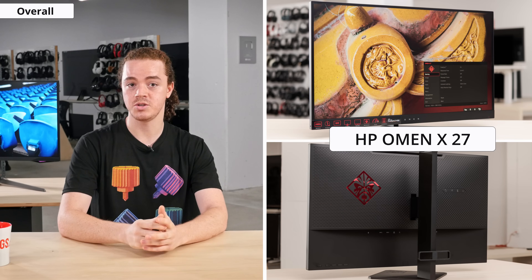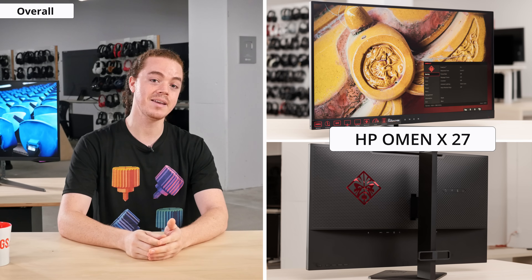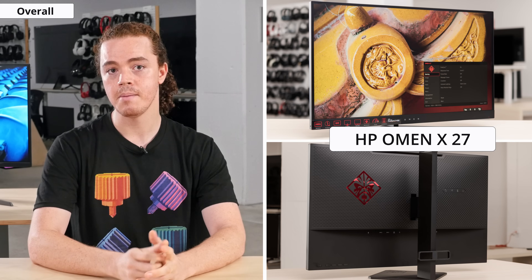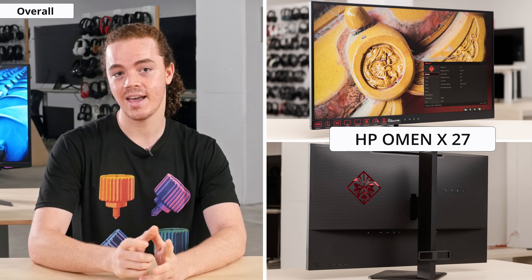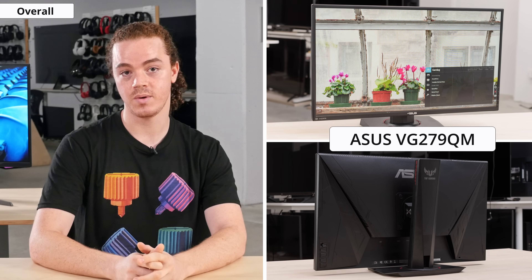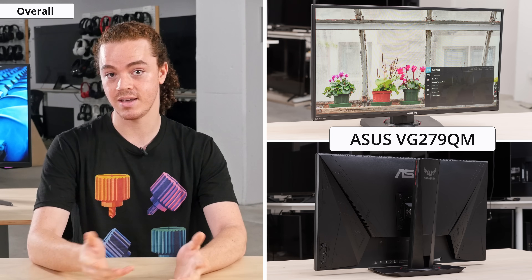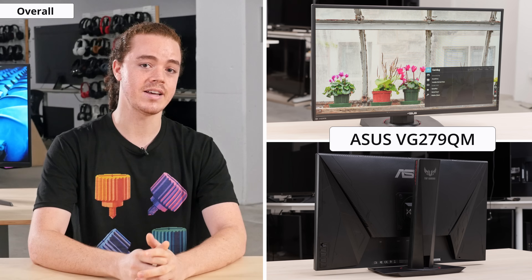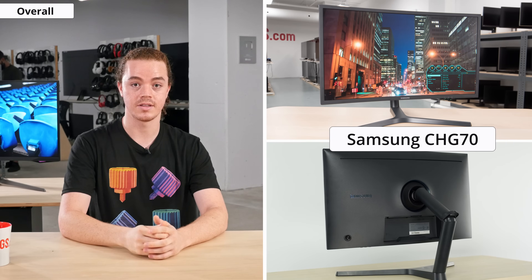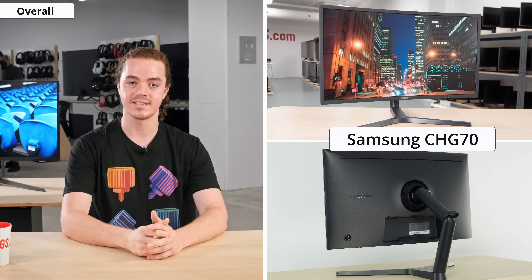If you're after 1440p at 240Hz, there's the HP Omen X27, which uses a TN panel instead of VA. Because of this, it's worse than the G7 in most aspects of picture quality, but it does have a slightly faster response time and is a bit cheaper. If dropping resolution isn't a huge deal, there's the ASUS VG279QM. The ASUS has a slightly higher refresh rate and better viewing angles thanks to its IPS panel, but its pixel density is low and the G7 has a better contrast ratio and a wider color gamut. If you like the size and resolution of the G7 and want to keep the benefits of VA, then check out the G7's predecessor, the CRG70.